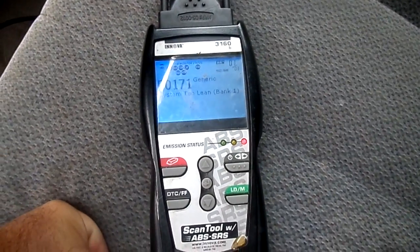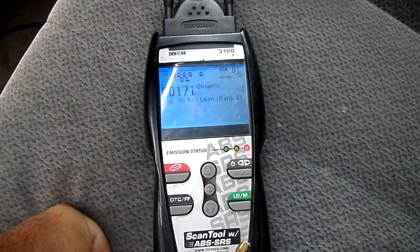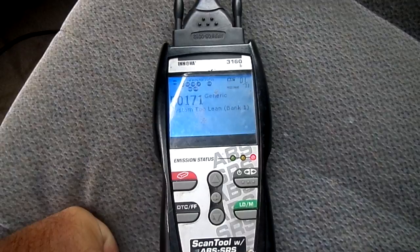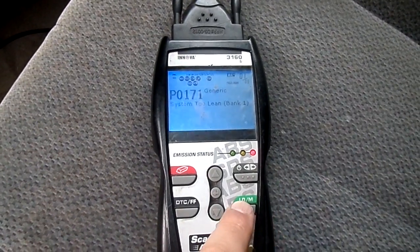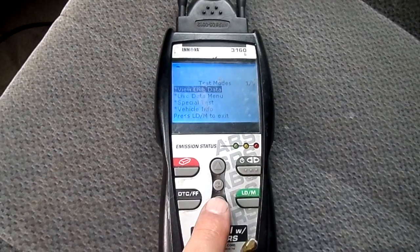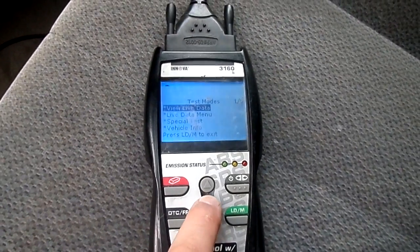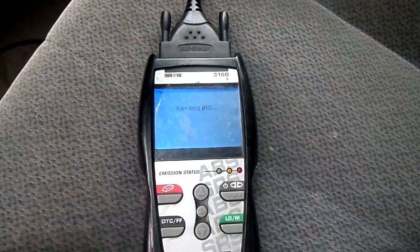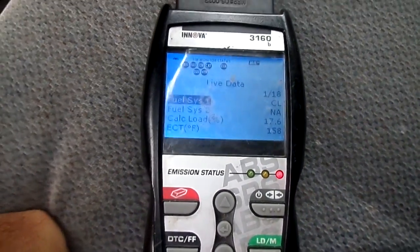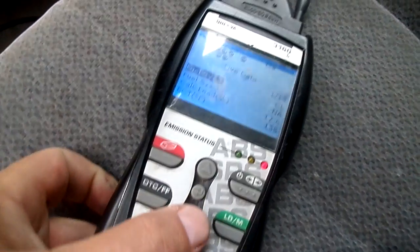I'll pull up the live data menu. By the way, any parts used in here — we are an Amazon affiliate and they will be listed. My goal today is to give you information that you can use to save your family some money, and hopefully get a subscription from you guys. I'm also broadcasting daily on Instagram.